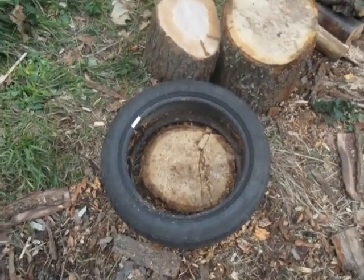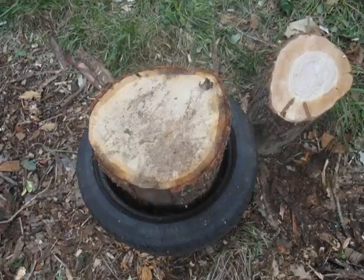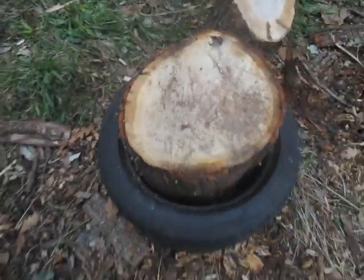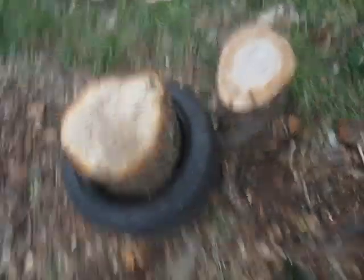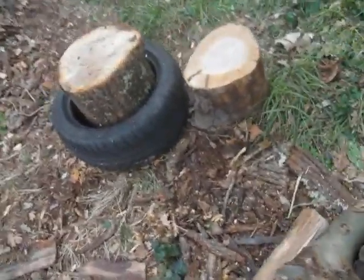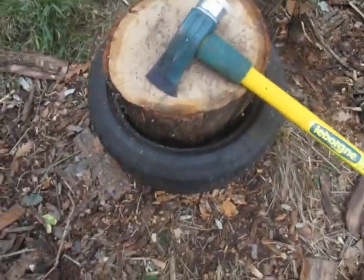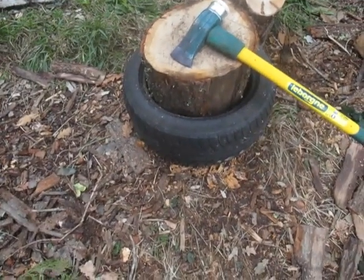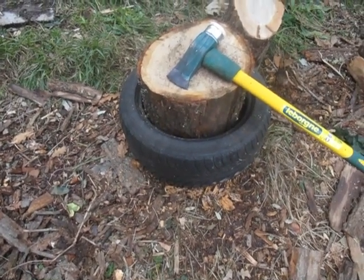If I have some splitting to do, I just put the rounds inside the tire. As you can see, this round fits nicely here. I'm going to use the maul to do the splitting. The advantage is I have no splitting block — I don't use one. This is on the ground, and the round itself is about a foot and a half high.